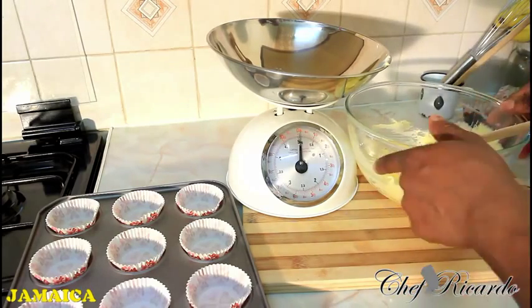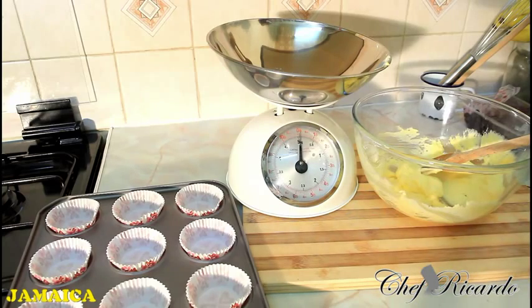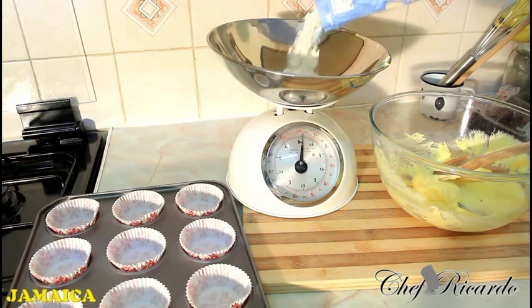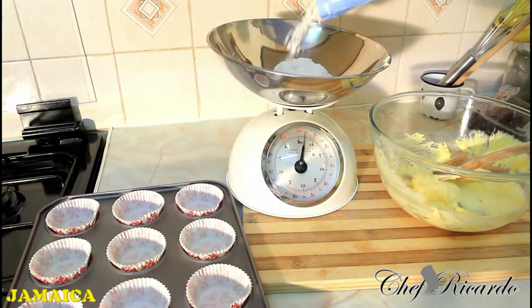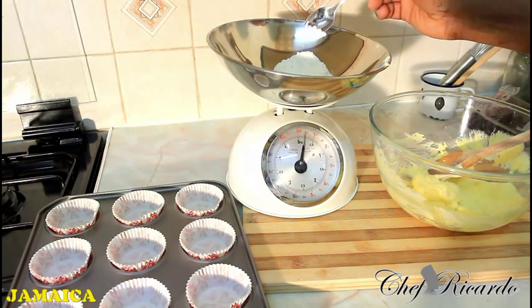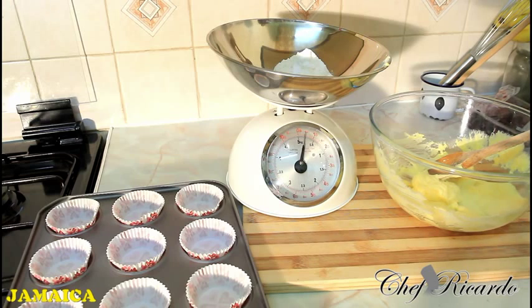The next thing you need to do is get 4 ounces of self-raising flour. That's 4 ounces. Very easy and simple — I want you guys to see exactly what I'm doing right here. 4 ounces of self-raising flour and a quarter teaspoon of baking powder, straight inside of it, just like that.